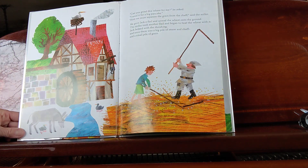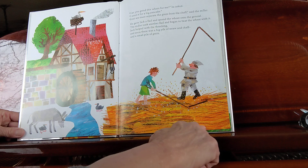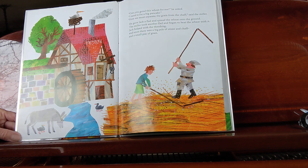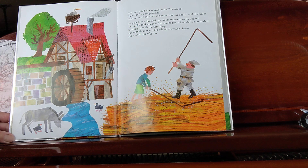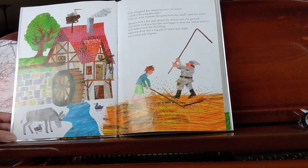"Can you grind this wheat for me?" he asked. "I need it for a big pancake." "First, we must separate the grain from the shaft," said the miller. He gave Jack a flail and spread the wheat onto the ground. The miller took another flail and began to beat the wheat with it. Jack helped with the threshing, and soon there was a big pile of straw and shaft and a small pile of grain.